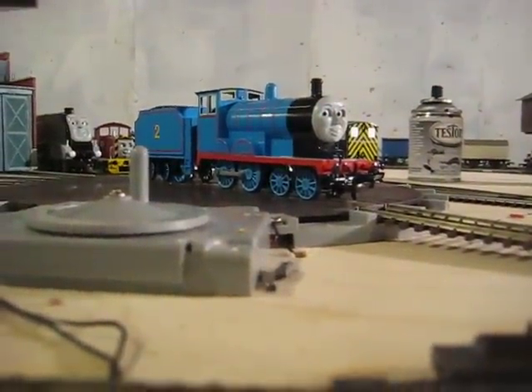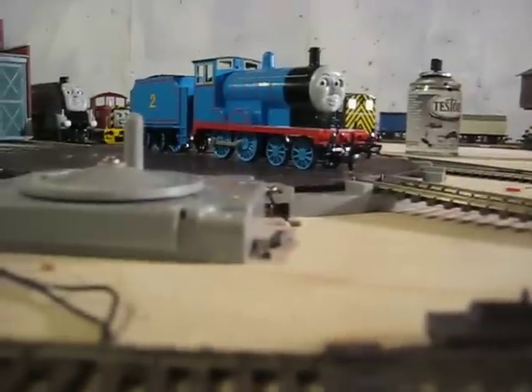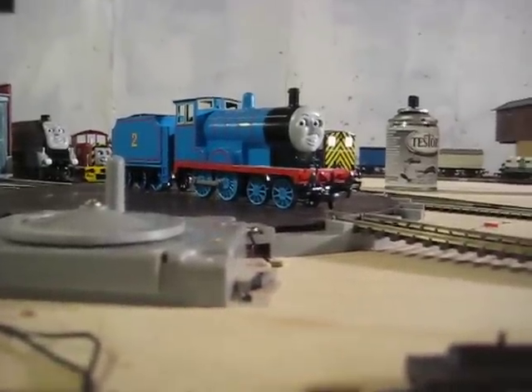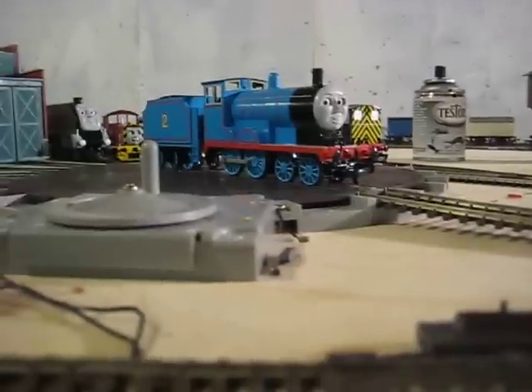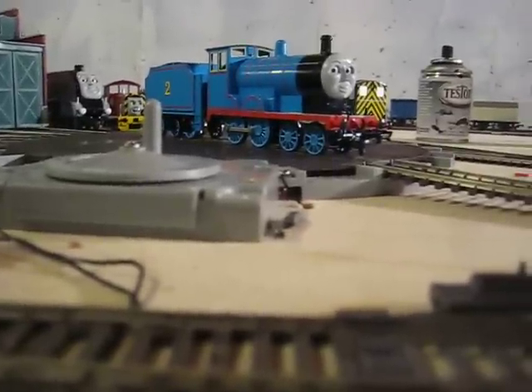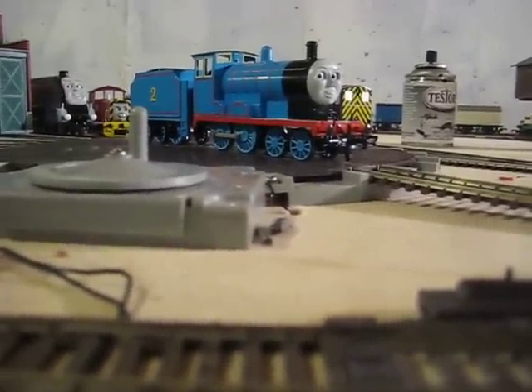Hey guys, this is Blue Coat's YouTube Boost again with another model review. This time, this is Bachman Edward. He's number two. This one actually surprised me — it isn't as strong as I thought it was going to be, but it's okay.